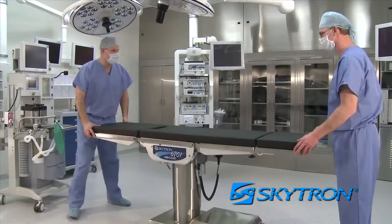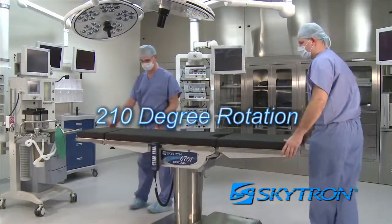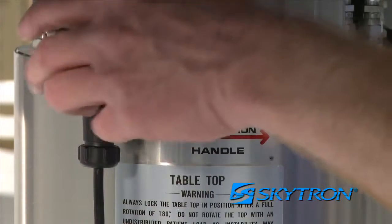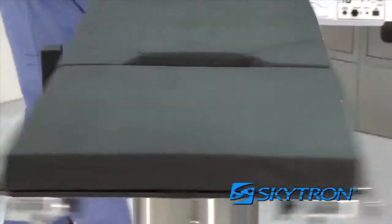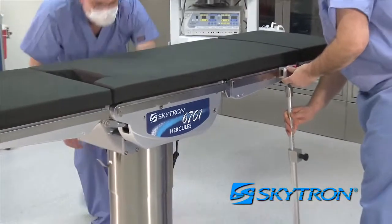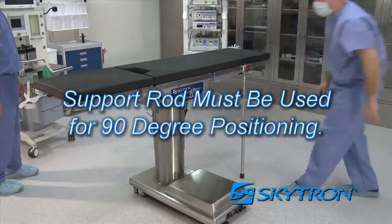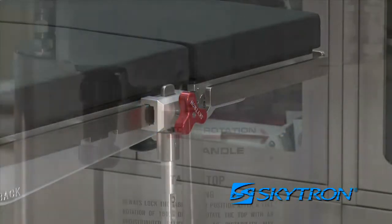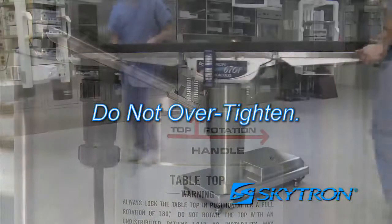The 6700 series tabletop can rotate up to 210 degrees, which is an ideal feature for many surgical procedures. To rotate the tabletop, release the handle by rotating it counter-clockwise. The tabletop can then be rotated 210 degrees or anywhere in between; however, for positioning beyond 30 degrees, a support rod is recommended. The support rod must be used for 90-degree positioning to prevent the surgical table from tipping or becoming unstable. To lock or tighten, rotate the top rotation handle clockwise until it seats snugly. Do not over-tighten.